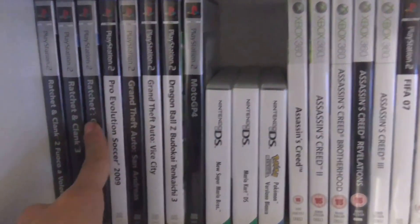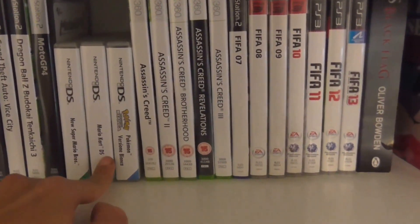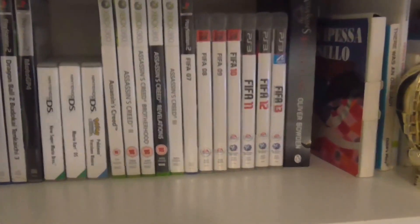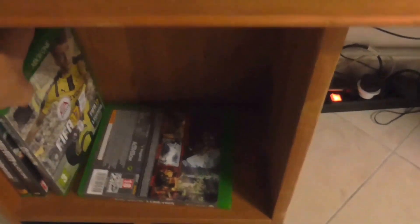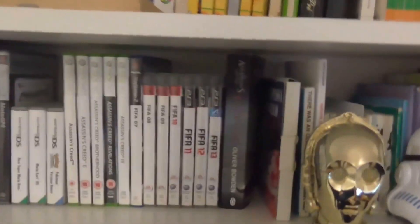We've got PlayStation 2 games — Ratchet and Clank, Pro Evil, GTA and Dragon Ball — all really good games. Then DS games: Super Mario Bros, Mario Kart and Pokemon. And then all the Assassin's Creed games up until Assassin's Creed 3. I haven't got the newer ones physically, only digitally. I'm also collecting all the FIFAs — I've got up to FIFA 13 and FIFA 17 as well, just waiting for the prices to go down. I've also got an Assassin's Creed Black Flag book and Assassin's Creed 3 novel — planning to collect all of those too, as I said, big Assassin's Creed fan.